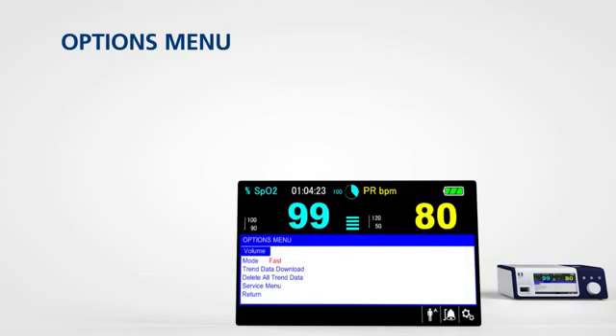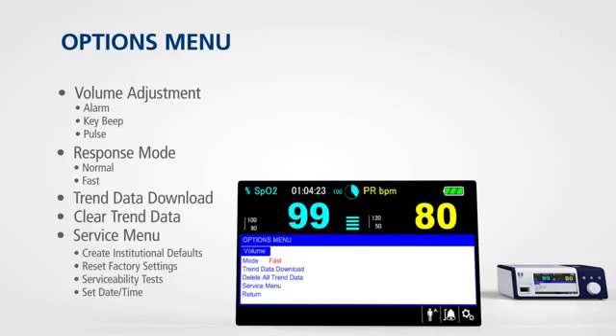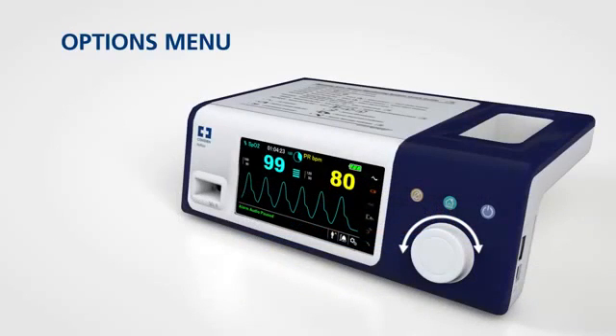The options menu provides access to settings for volume adjustments, response modes, and other settings. To access this menu, rotate the jog dial to highlight the options icon and press.